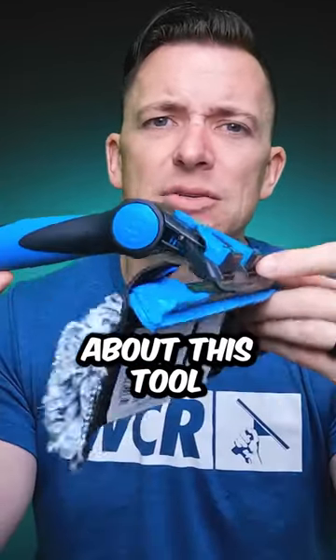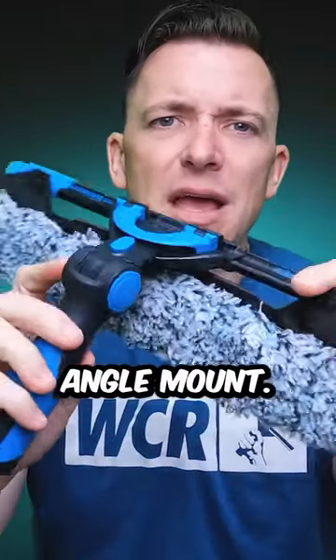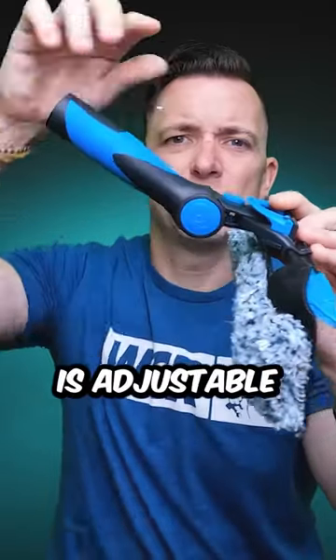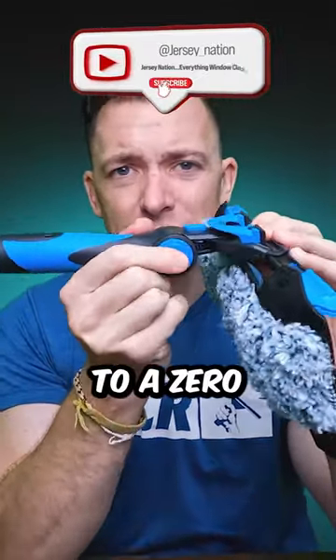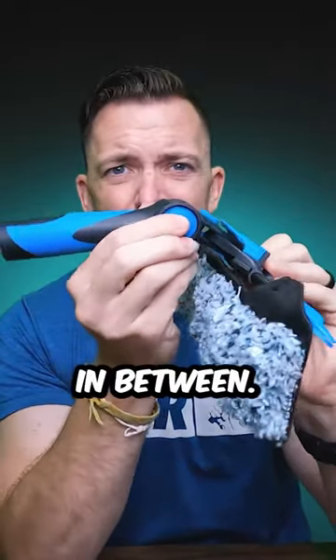What's also nice about this tool is that it is adjustable at the angle. The angle is adjustable from a negative degree to zero degree, with a couple of positions in between.